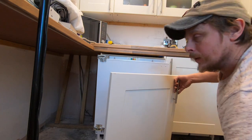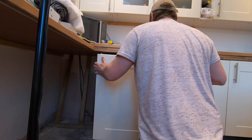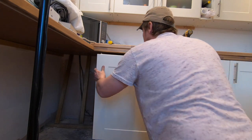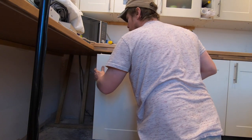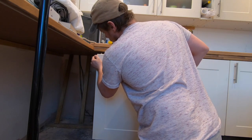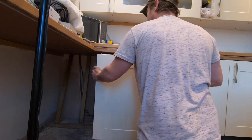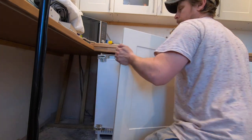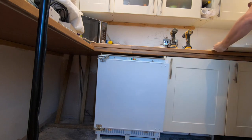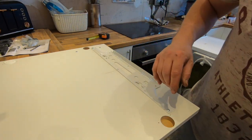Now we need to check to see if the door fits. Line it up with the holes - that's looking pretty good. We can also move it left or right. It probably needs to go across a little bit... right, I'm happy with that.